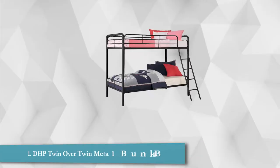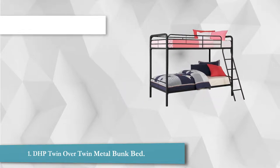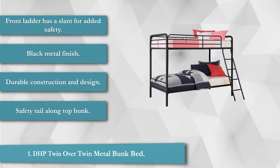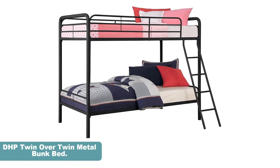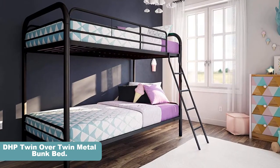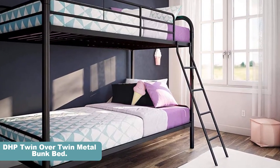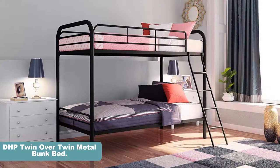This bunk bed has the traditional bunk bed design. It doesn't have any unique features or additional storage — it simply offers space for two twin mattresses. You can purchase it with or without assembly, but the assembly costs more than the bed, so if you want a cheap bunk bed, you should assemble it yourself. Luckily, the assembly is straightforward if you follow the instructions. It features a front ladder with a slant for added safety, a black metal finish, durable construction, and a safety rail along the top bunk.